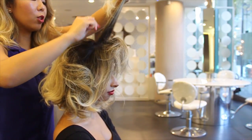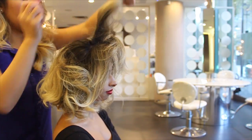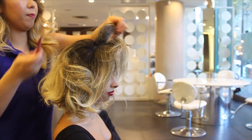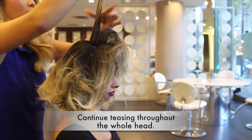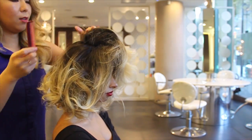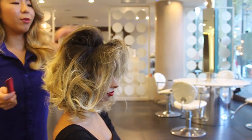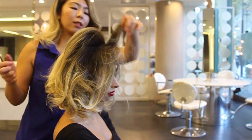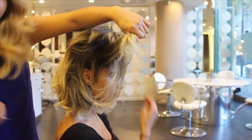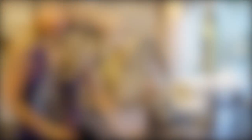Hold the section really tight, take your comb, and just comb down. If the hair is sitting up on its own, then you're doing it right.